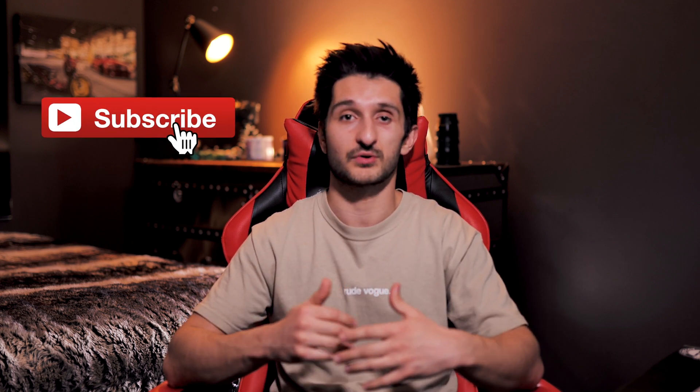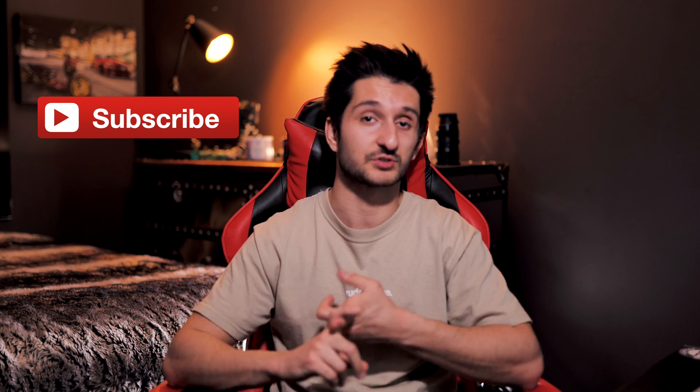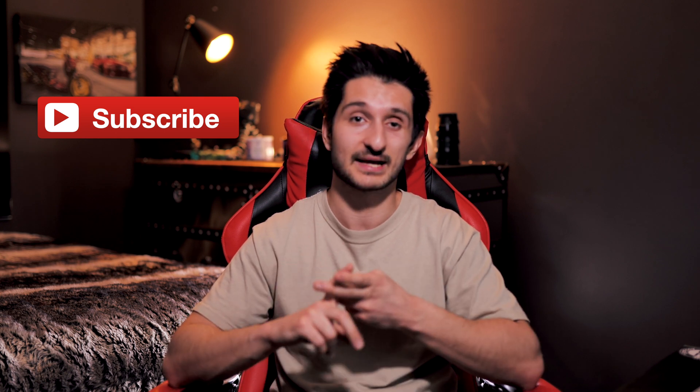Thanks for checking out the video. If you don't subscribe to this channel, consider doing so as I post a lot of really cool filmmaking tips and tricks videos as well as very in-depth behind-the-scenes videos on my film sets. Make sure to like, comment and subscribe — I'll catch you on the next video. Peace.